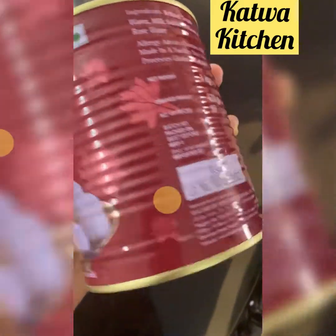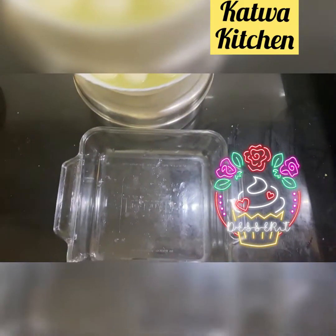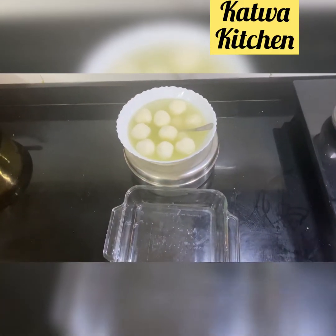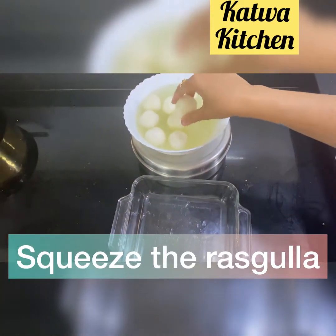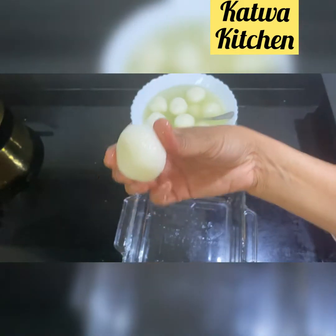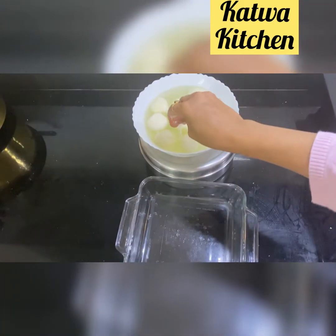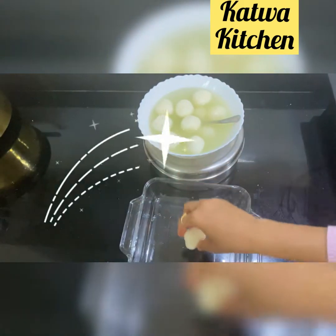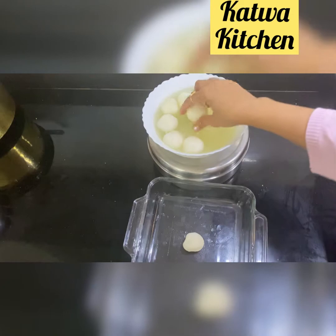First, of course, we need rasgullas. Put the rasgullas in a bowl — you can use a big glass vessel. Then squeeze each rasgulla by hand and put them in the vessel.